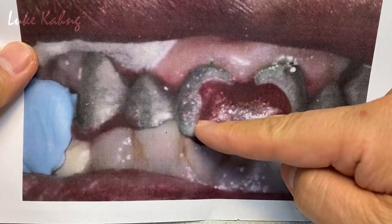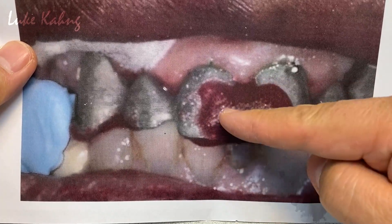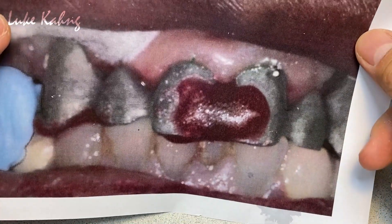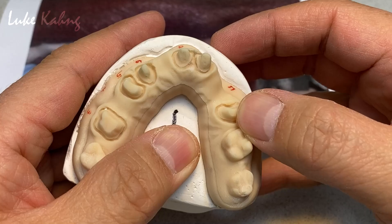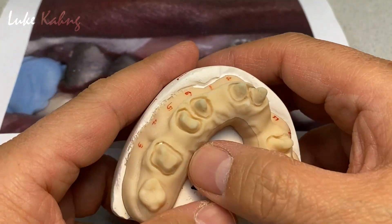This one is kind of a bite record. Whenever they make the resin pattern over the top of the metal framework, they take the bite, so we re-articulate it and double check. Sometimes this framework — being a long-span framework — has a little bit of distortion and rocking, so we have to weld it sometimes.